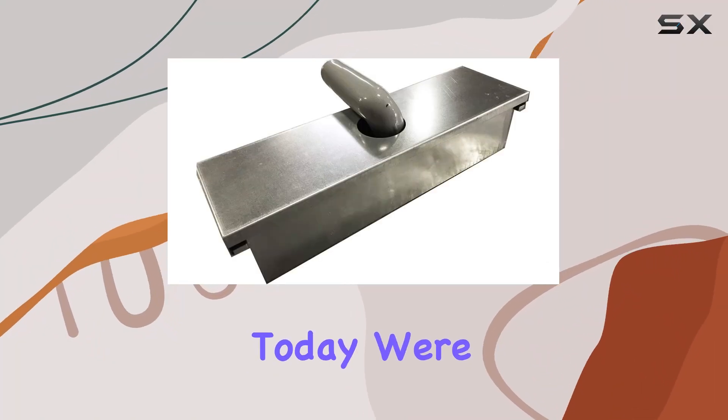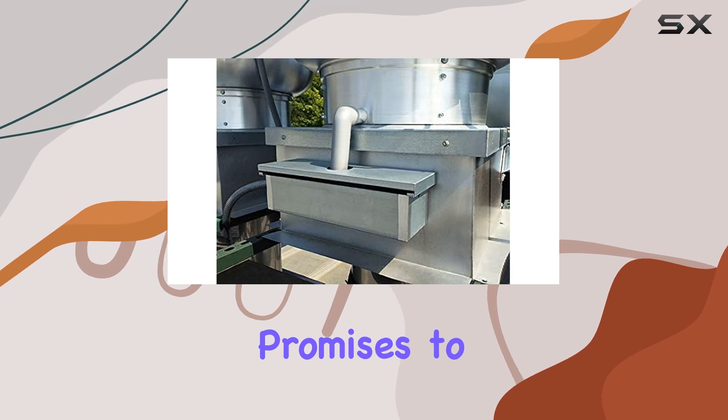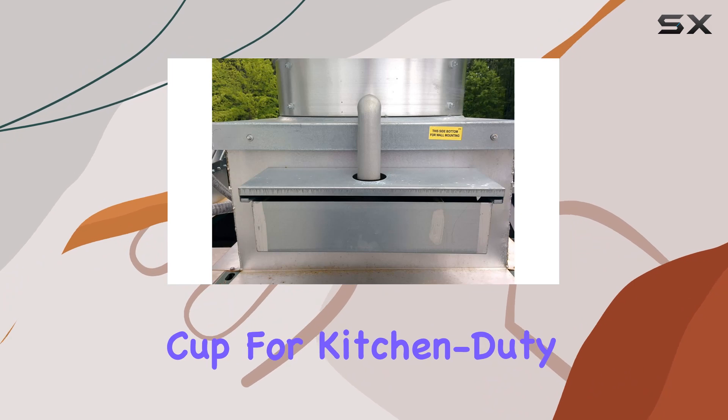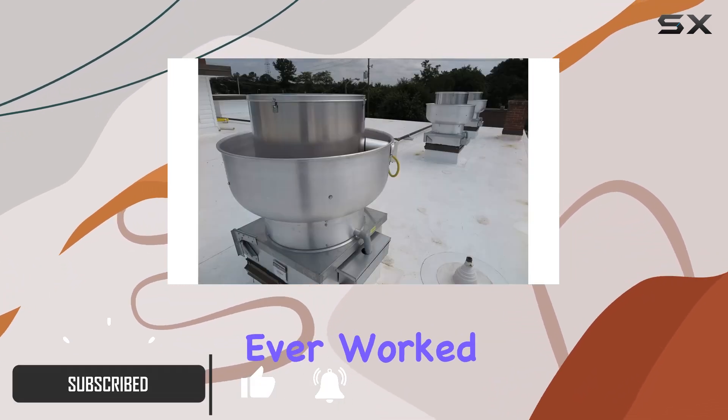Hey there folks, today we're diving into the world of kitchen exhaust systems with a product that promises to revolutionize grease management — the Ventilation Direct grease cup for kitchen duty centrifugal exhaust fans.